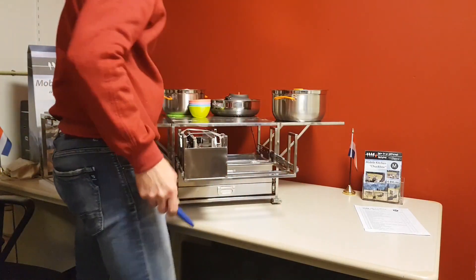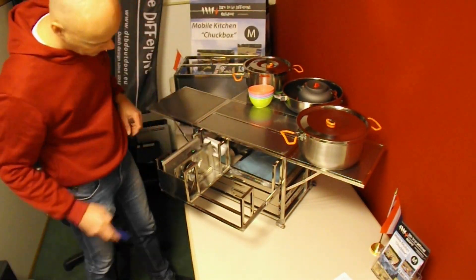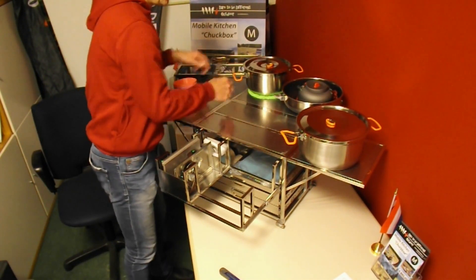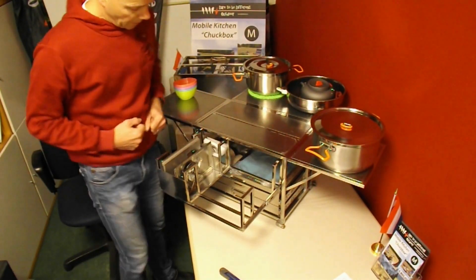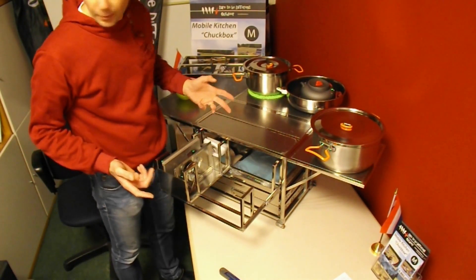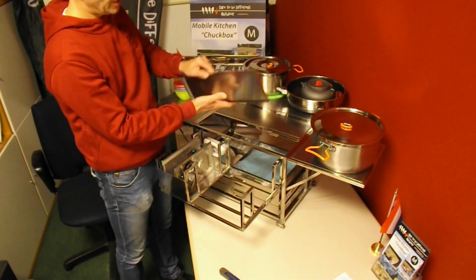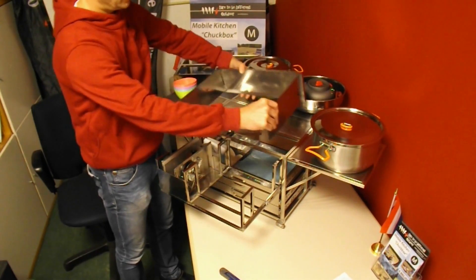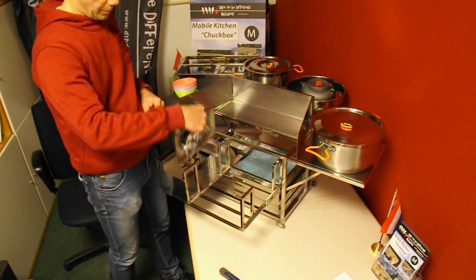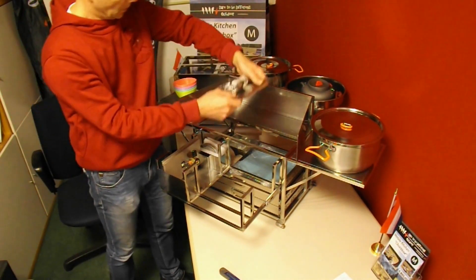Now we will start unpacking the burners — cut this tie wrap. To use the burners, first I will make some space. You can choose to use one or two burners. Lift the first part of the table out — this part is also the windscreen. Unfold it like this and place it on the table. Each burner has its own position.